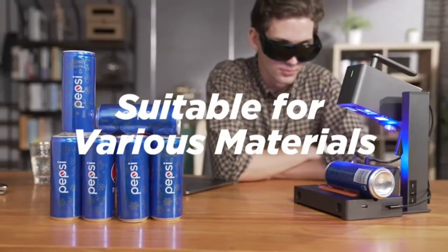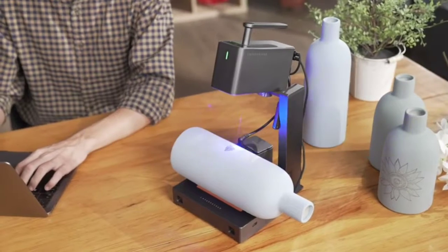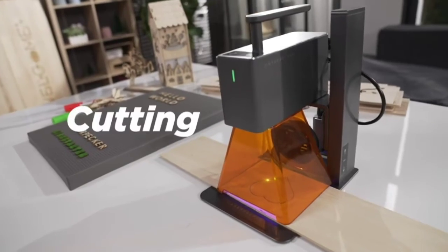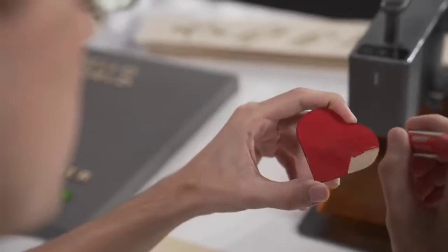Suitable for various materials. Motorized height adjustment, easy operation. 5-watt power supports cutting wood, paper, acrylic, and leather goods with thickness below 5 millimeters.